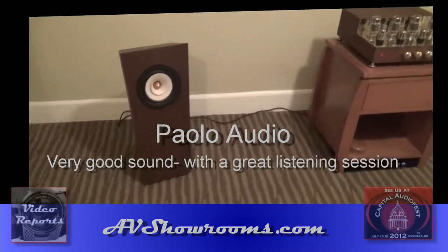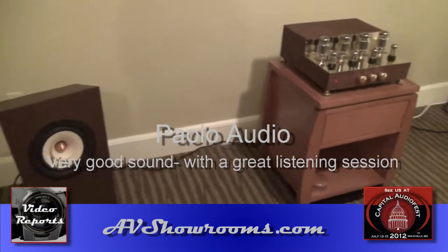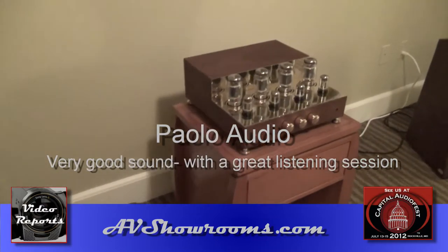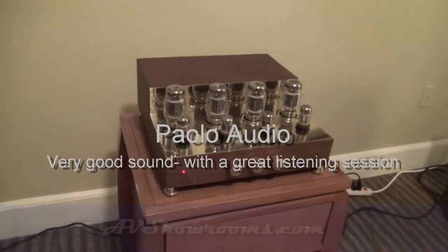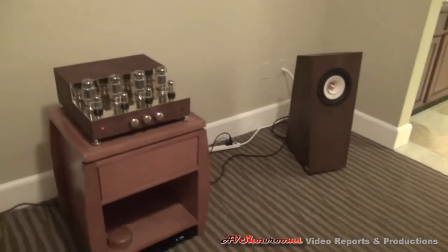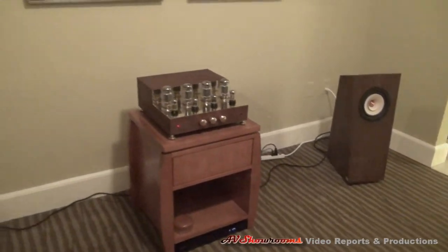Palo Audio at the Capital Audio Fest. I'm Peter Berninger with AV Showrooms. I have Paul, who's repping the product behind me. Paul, what model amplifier is that?